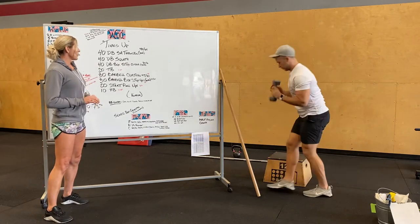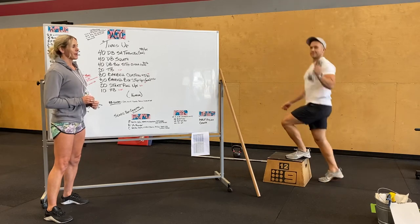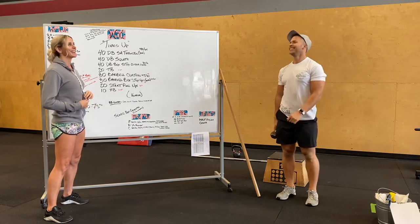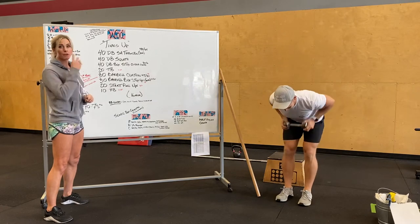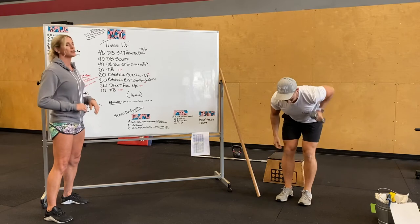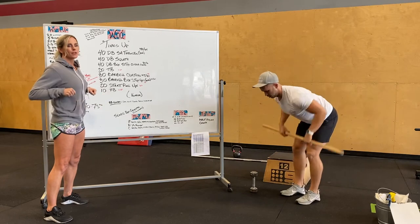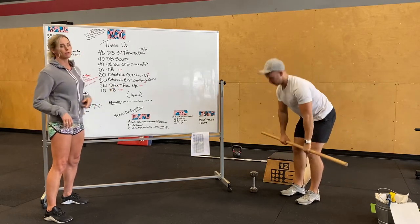We've got 20 strict pull ups. For those of you who do not have a bar at home, you need a tree! You guys can use dumbbell bent over rows as the modification for pull ups. Strict pull ups means they're not going to be fast. If you do not have a heavy weight, make it challenging — maybe do a pause at the top. If you have a barbell, you can do bent over rows with that.